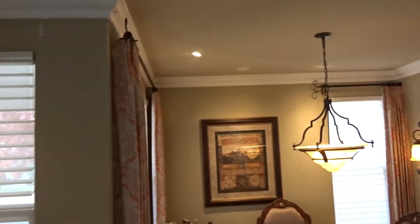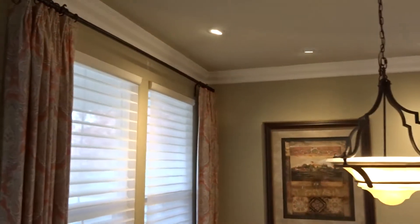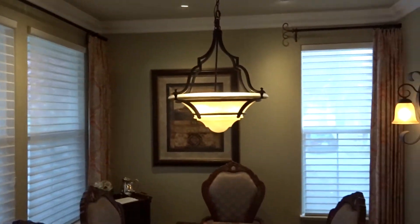The overall look — we removed the lambrequin from this window and then went with just draperies over here. That really finishes up the look and the customer is extremely happy.